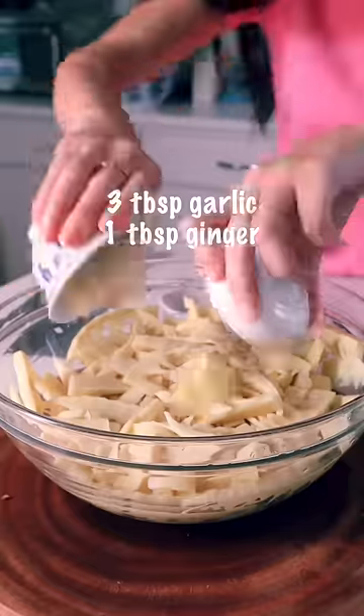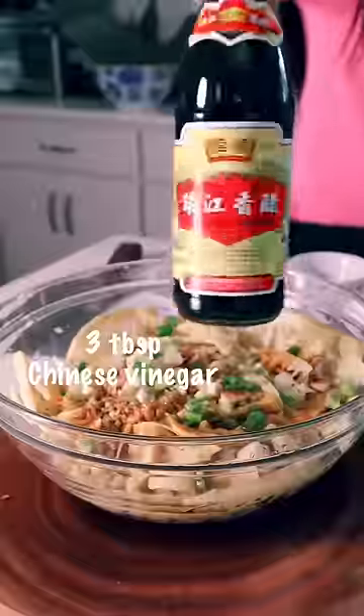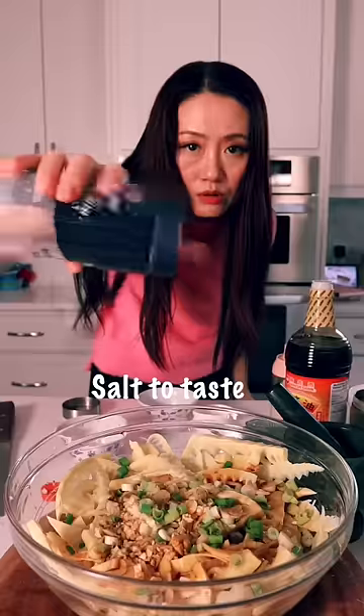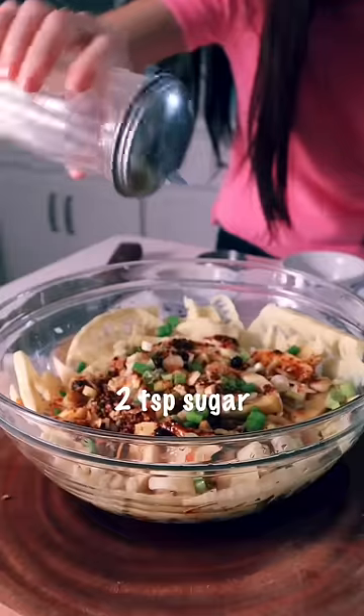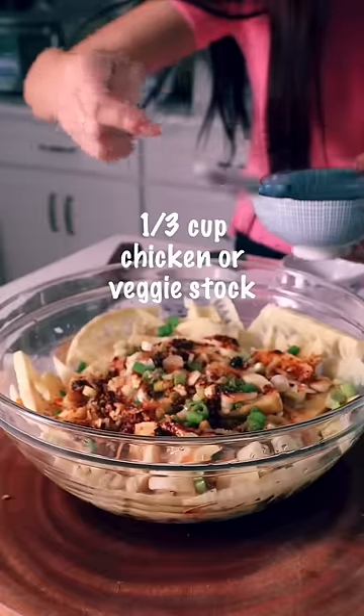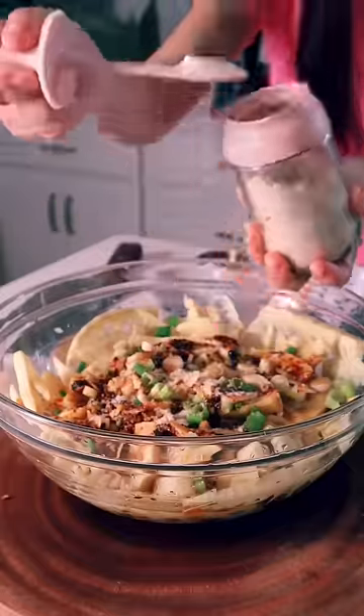Garlic, ginger, Bo xian, green onions, soy sauce, Chinese vinegar. Put some salt, my homemade chili oil, sprinkle some sugar to balance the taste. Chicken stock, or vegetable stock if you are vegan. Chicken powder, just like MSG.